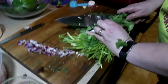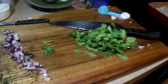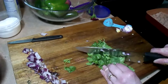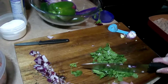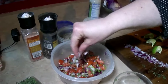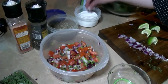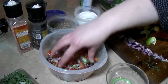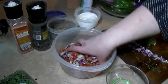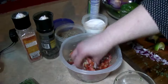One more thing we need to add is our fresh cilantro — definitely a must-have in any fresh pico. Chop that up really good. You'll want to salt to taste; I don't like as much salt but John likes a little more, so we just put a little bit and can add more later. And there's your fresh pico.